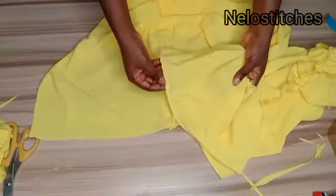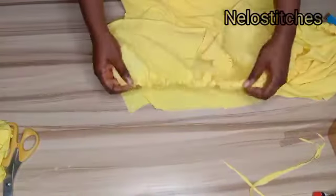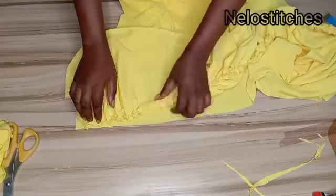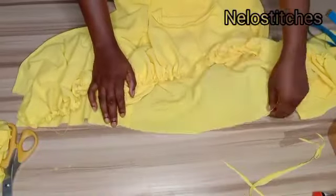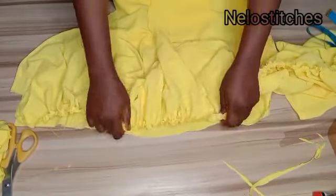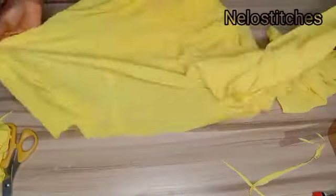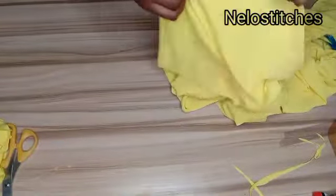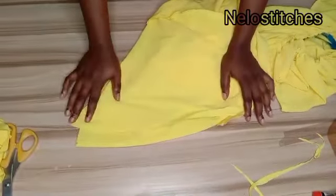Hem the bottom of the gather piece. Place the white/right side of the gather facing the right side of the dress and sew with half an inch seam allowance all around, then close up the back. That's all — thank you guys for watching, please like and share the video, and I'll see you in the next tutorial!